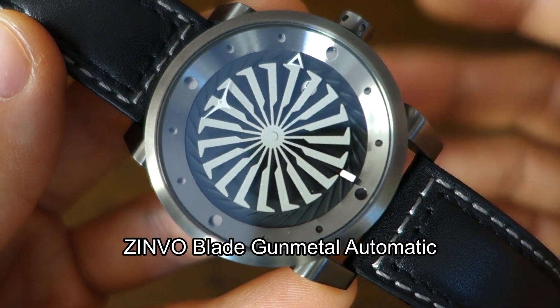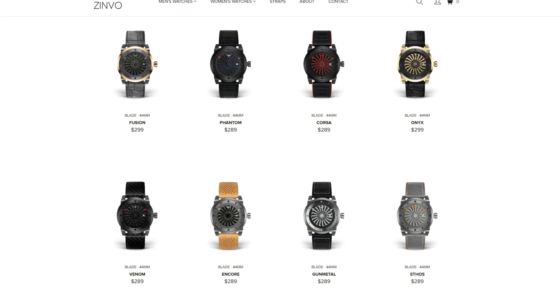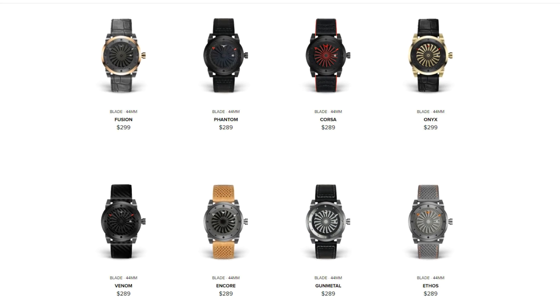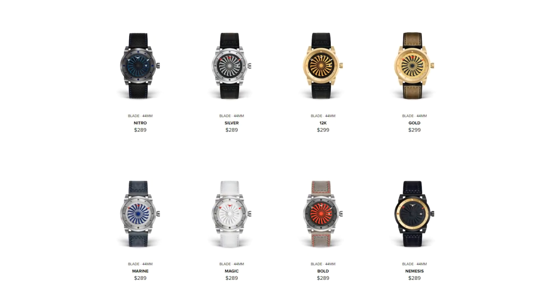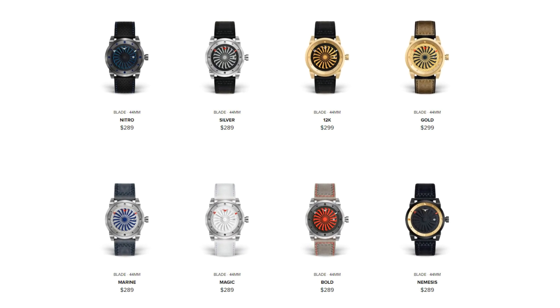So guys, this is the Zinvo Blade Automatic — in this case the gunmetal color version. They do have a couple dozen color variations on the website, some of which may be out of stock, including some pretty striking yellow, gold, and red colors, so take a look at the website to see the full variation.